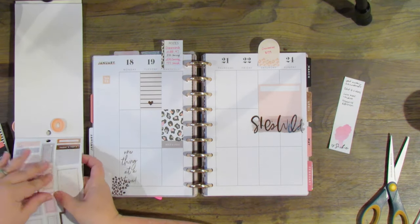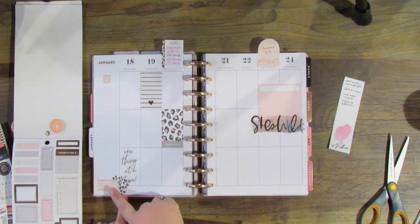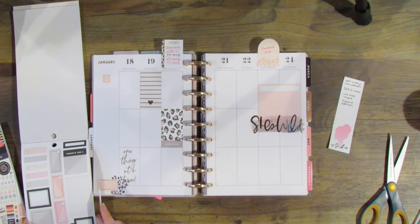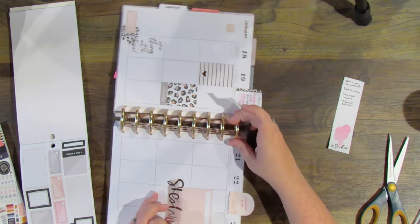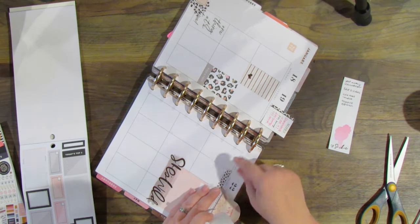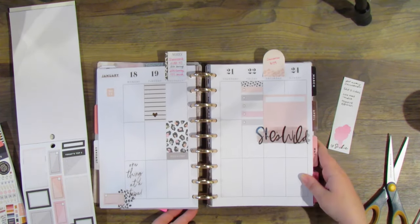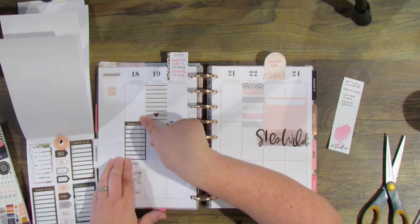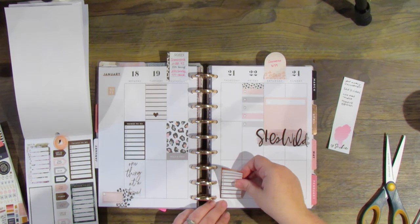Instead of using the extra cheetah spots, I'm going to get this little half box and layer it over the cheetah print at the bottom. Then I'm going to start putting some full lists down. I like to have at least one list on every day so I can put my to-do list or checklist down, and I'm going to head that with a little bit of cheetah print at the top so we have that in a few different places.